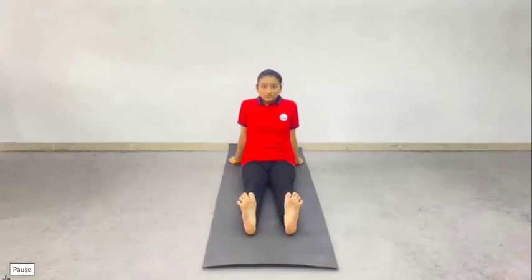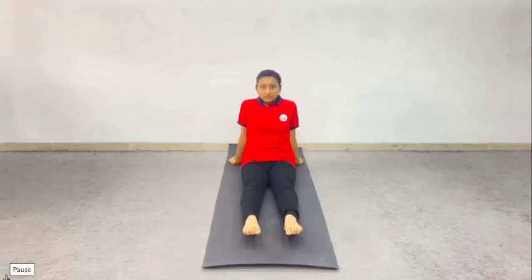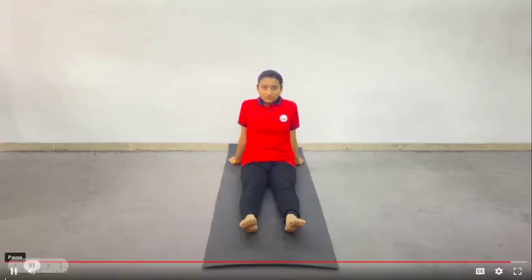Now, move both the feet slowly forward and backwards, bending them at the ankle joints. Try to stretch the feet forward to touch the floor, and then pull them towards the knees. Hold each position forward and backward for a few seconds. Practice with normal breathing. Repeat it 10 times.